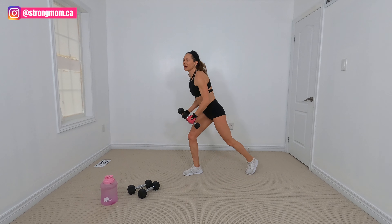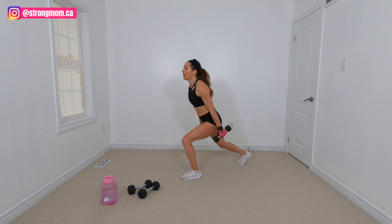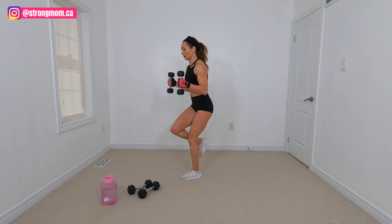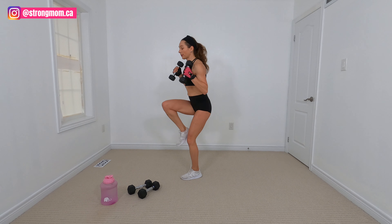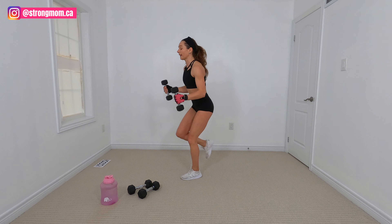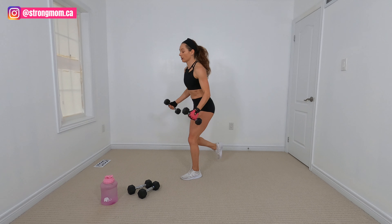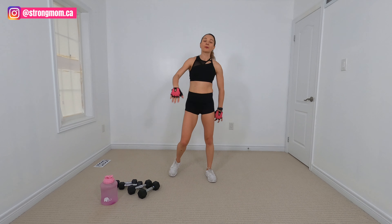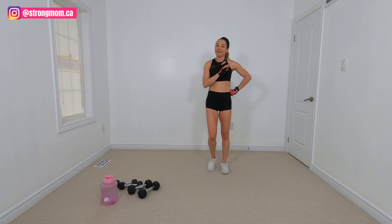All right — reverse lunge or reverse tap, shoulders. Shoulders burning. Switch legs. I'm going to change it to hammer curl because my shoulders are burning here. Last 15 seconds and then we get a break. Time! Guys, moms, you are doing awesome — high fives all around. One more break and then one more time through.